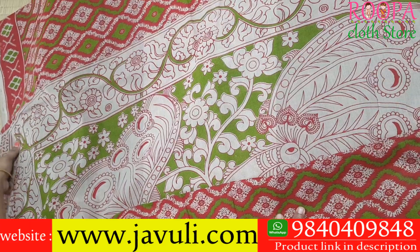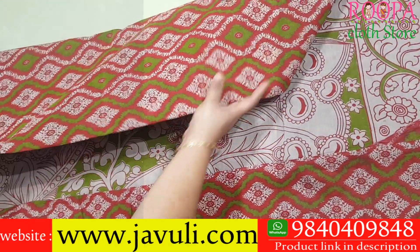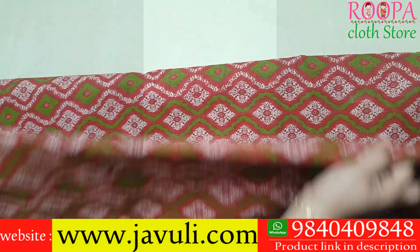We have only limited collection in this variety, so if you like it please book through WhatsApp on the number shown below, or you can directly visit Rupa Cloth Store. Price of the saree is 1320.